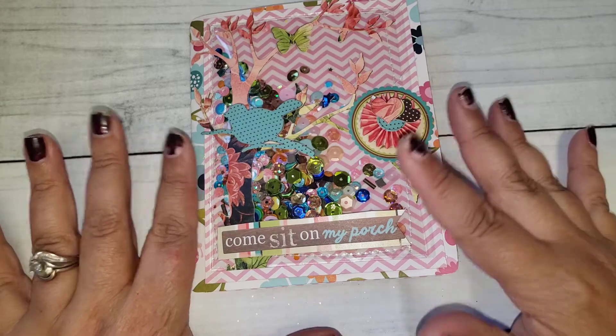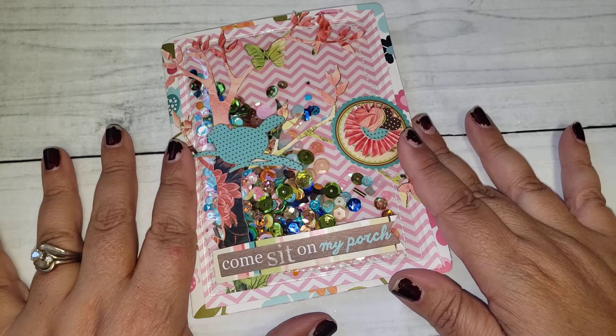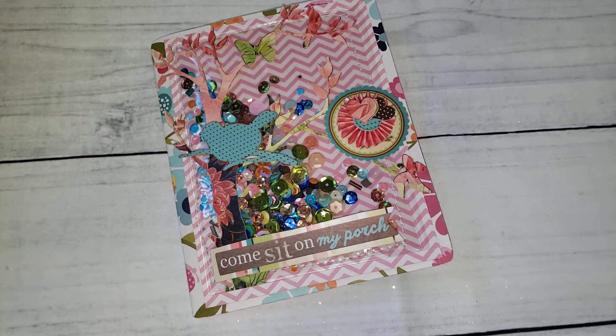The person I'm swapping with I am not familiar with and she does not have a YouTube channel, so I hope she likes what I created for her. When I receive what she sends me I will definitely share that as well.